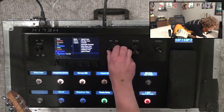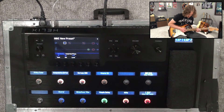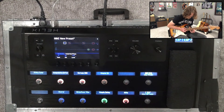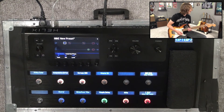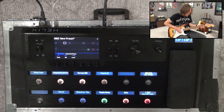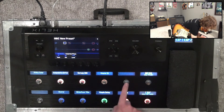Moving on — let's go to the very beginning of the signal chain and put in a modulation effect. Let's go for the Phase 90 — we can get those kind of Van Halen things here. We'll just set that to be over here.